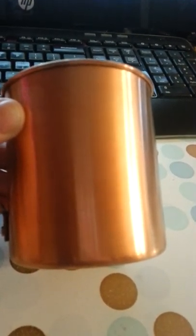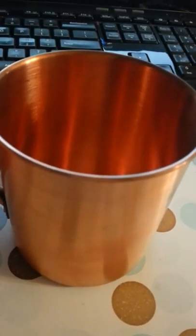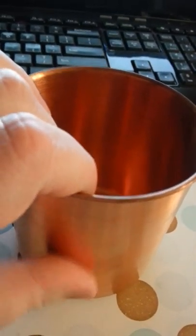It's just got a beautiful finish on it and it holds 16 ounces of fluid. And of course, copper will actually keep stuff cold longer.